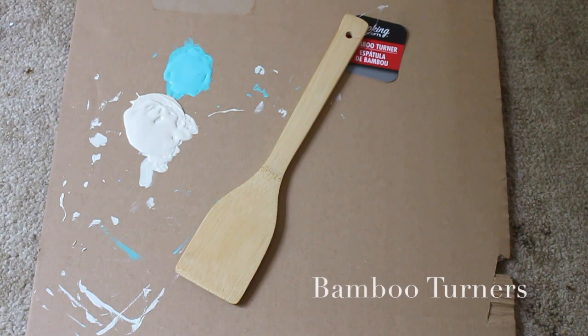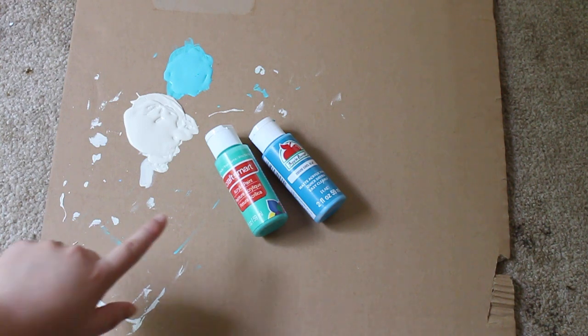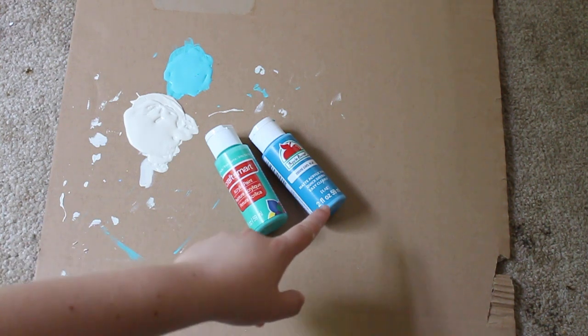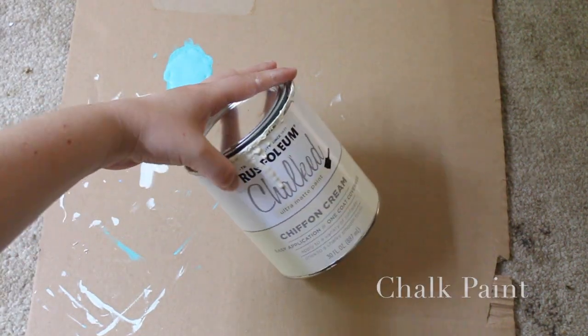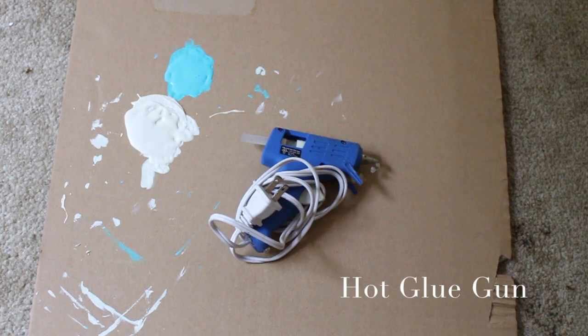What you'll need is a bamboo turner, paint of your choice for the first layer — I'm just combining this ocean breeze color and this cool blue. Then you'll need chalk paint, a sanding block, scissors, twine, and a hot glue gun.